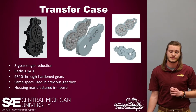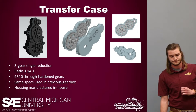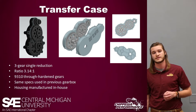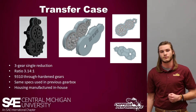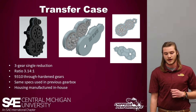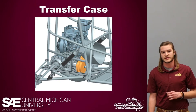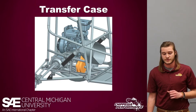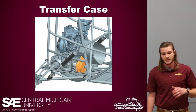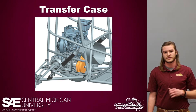Moving on to the transfer case: it is a three-gear single-reduction gearbox with a ratio of 3.14, using 9310 through-hardened gears — the exact same specs as the previous gearbox discussed, so it's battle-tested and our calculations back it up well. The housing will be aluminum, manufactured in-house. The transfer case, highlighted in gold, is packed between the CVT case and the engine, and it scissors itself nicely between the two to align with the center of the vehicle.